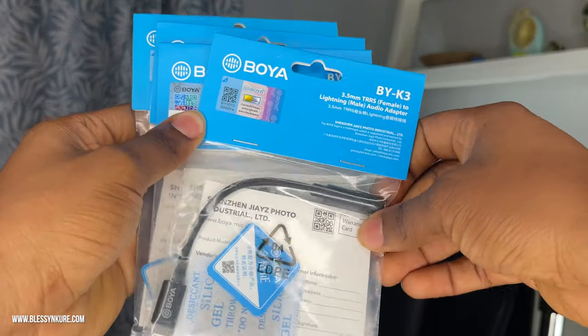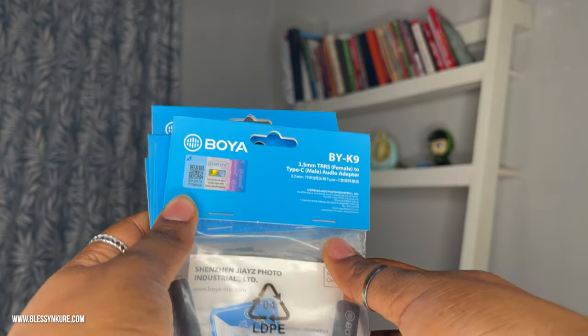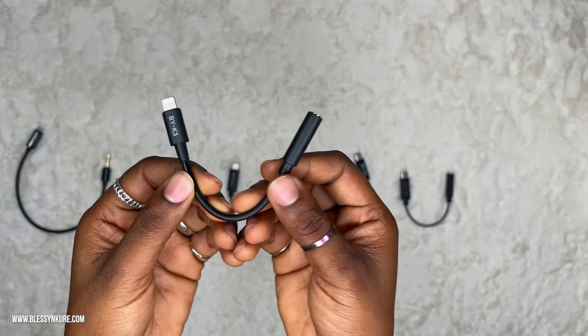I've put the correct link in the description. Thanks to Boyah, I've been able to redeem myself by buying all these tiny connectors which we'll be unboxing and talking about. Boyah has connectors from BYK1 to BYK9 — K9 is the 3.5mm TRS Type-C audio adapter. They include TRS, lightning cables, Type-C, and micro USB — just a bunch of connectors to make your life easier.